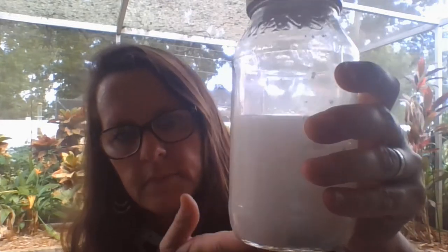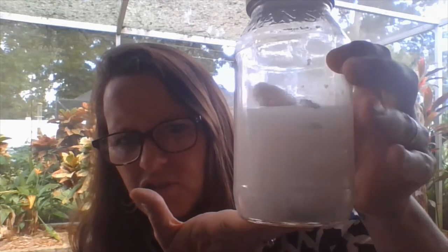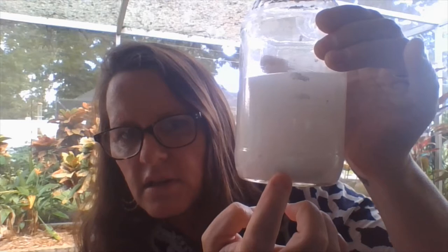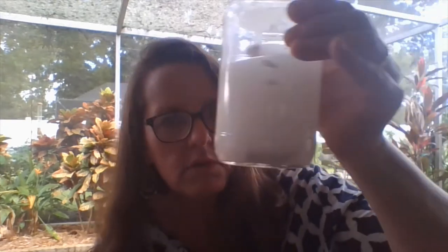Wow, check it out. I'm going to wait for everything to stop. What do you observe? It's really hard to see the chalk. Can you see? I see one of the pieces down there. I notice it's cloudy, really hard to see through.